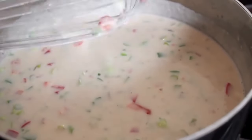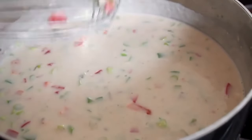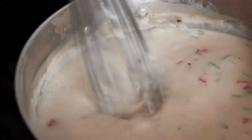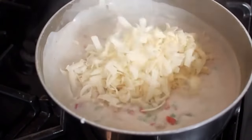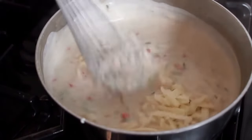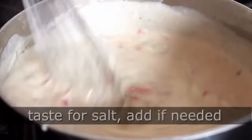Bring that up to a simmer, stirring occasionally — you can see it bubbling up around the sides. Let that cook for about two minutes, then turn off the heat. It's very critical that you turn off the heat before adding the cheese. I'm using a mixture of white cheddar and habanero pepper jack. As soon as the cheese melts, which only takes a couple minutes, set it aside and reserve until needed.